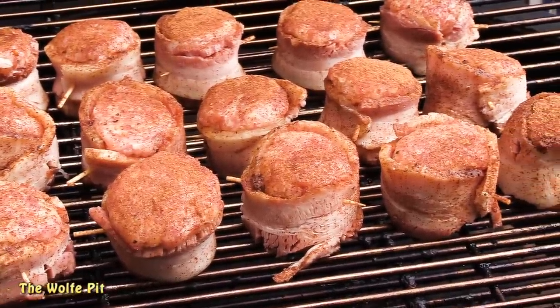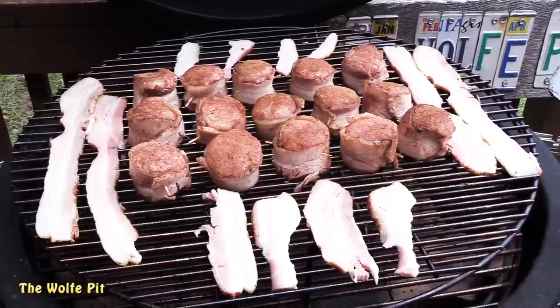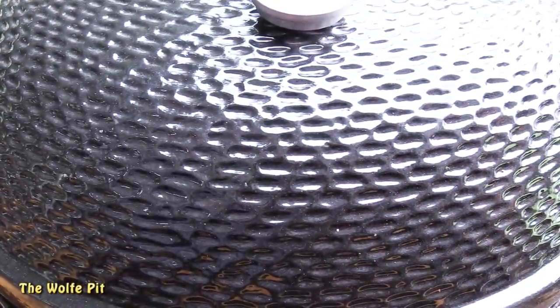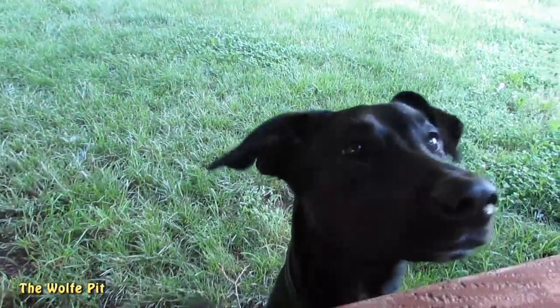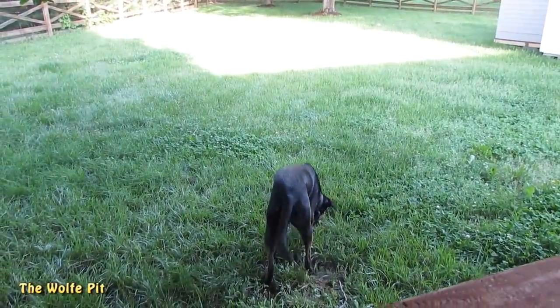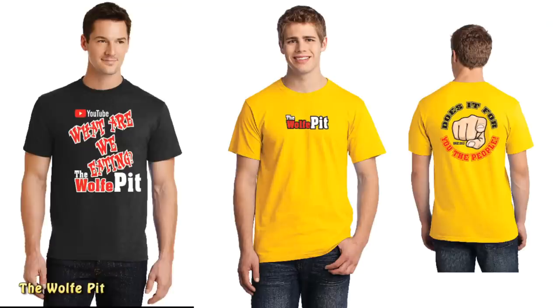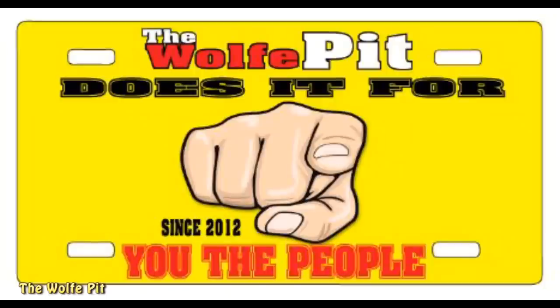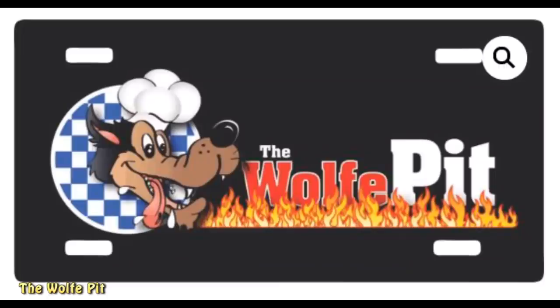Once all the balls were settled in nicely, we added some leftover bacon to snack on while the oink balls smoked. Close the lid and let the Kong do its thing for about an hour. Of course, Bella the wonder dog had to make her usual cameo appearance while begging for a snack. If you want to buy some Wolf Pit merchandise and help support the channel, check out the link to the shop in the description — more items should be coming soon.